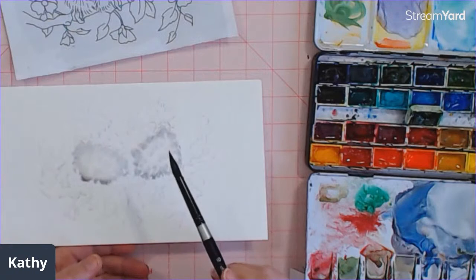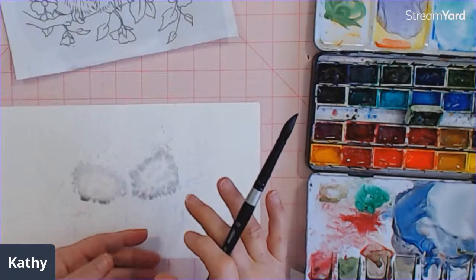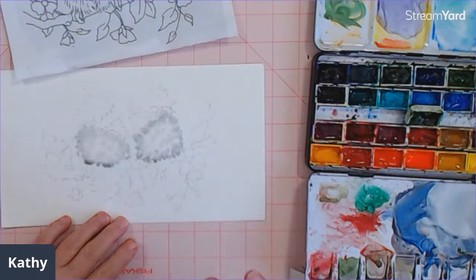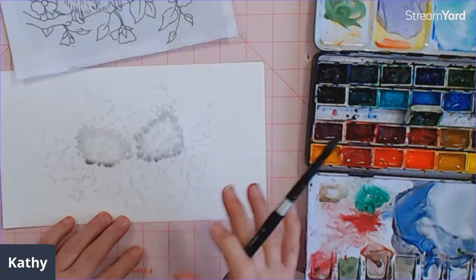Another way of accomplishing this mottled look would be to add some rock salt onto this — not right away though. Let it seep into the paper slightly. You don't want a real shine on it when you put the rock salt on; you want just a low luster, then put the salt on. You'll get a lot more effect when it dries. Don't let it dry too much because then you won't get anything — it's kind of a Goldilocks thing.